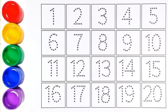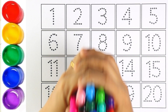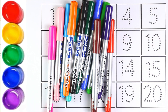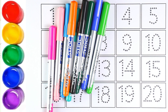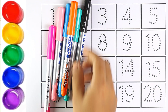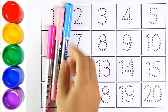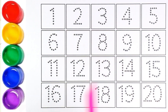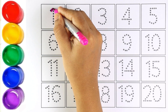Hello guys, welcome to my channel! Today let's learn how to write numbers. Let's start with colors: yellow, red, purple, brown, light green, blue, green, black, orange, light blue, sky blue, light pink, and pink color. Now let's start writing numbers!